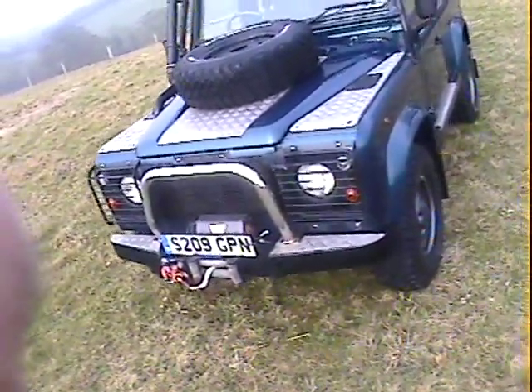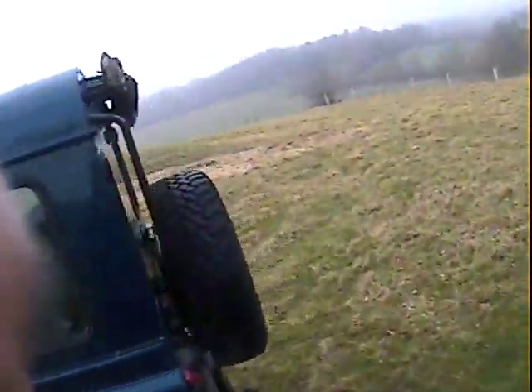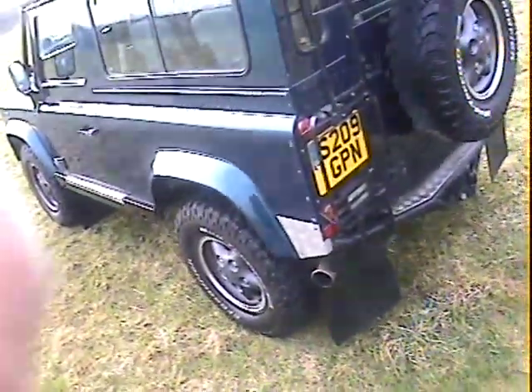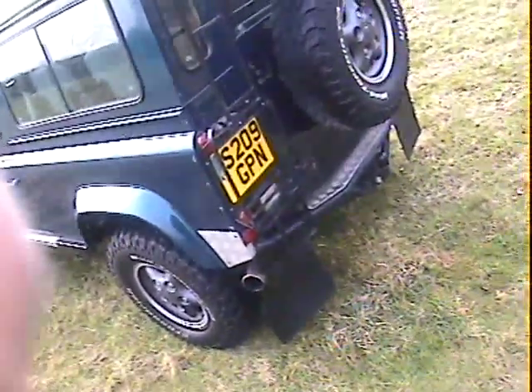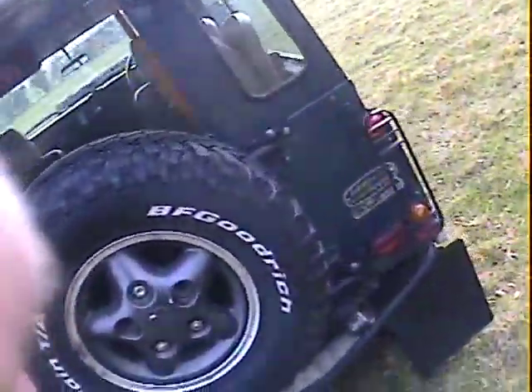Looking down the nearside, all the same stuff there. Light guards around the tail end. We've got a rear access ladder. It did have an expedition roof rack on it, I think from memory. Light guards on the back as well. The proper NAS rear step with integrated tow pack. Swing-away spare wheel carrier.